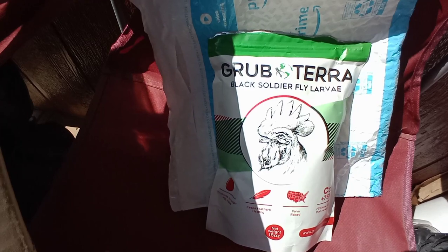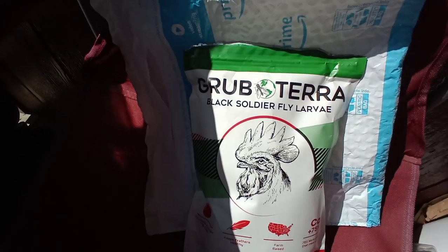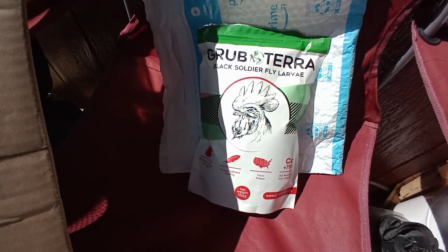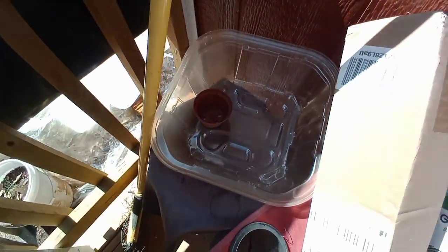There's another delivery of the GrubTerra black soldier fly larva subscription that was set up for me by the lovely Miss Donna B. My chickens absolutely love love love these things. Also delivered is something I ordered — I'll show you what's in there later. I'm going to do some more planting today.